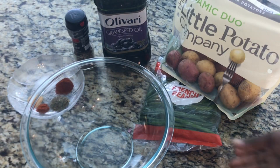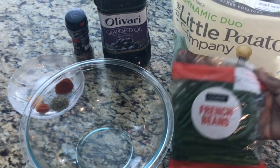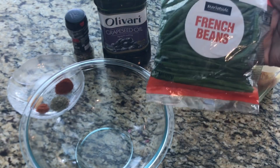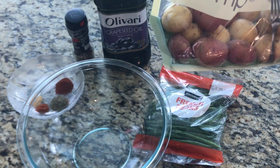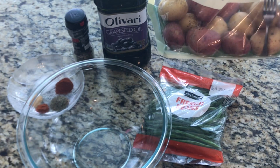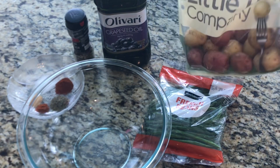Welcome back to my channel! Today I'm going to show you how to make a delicious string bean dish along with some nice potatoes. I have these small potatoes which I will cut into about four pieces each.